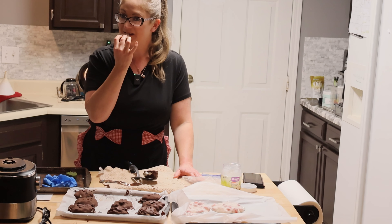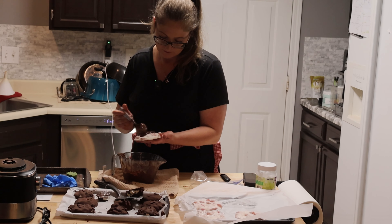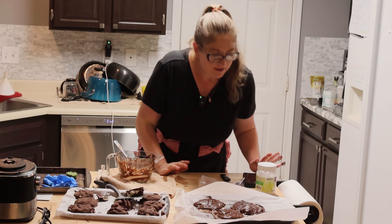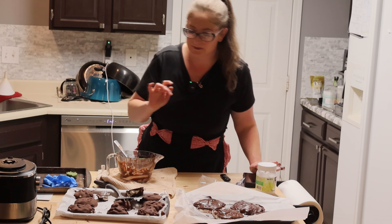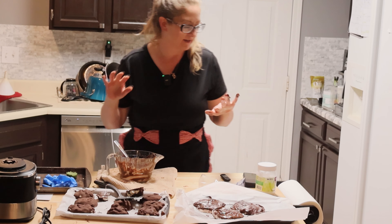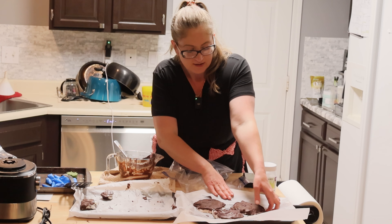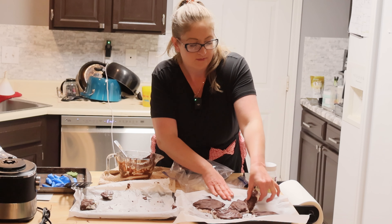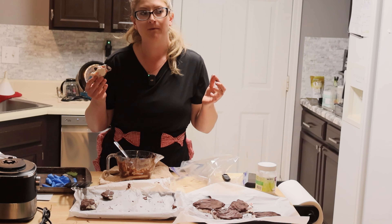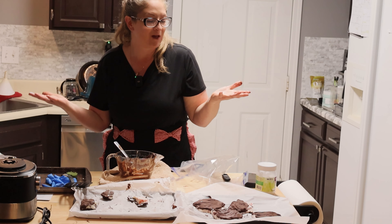I don't have enough chocolate to cover these completely. Let those solidify — this one's already really close to being solid. I'm going to go ahead and get these in a freezer bag and ready for the freezer. Let's taste a strawberry one. I think I'll just break it in half since I made it so large. Edible. We'll go with that.